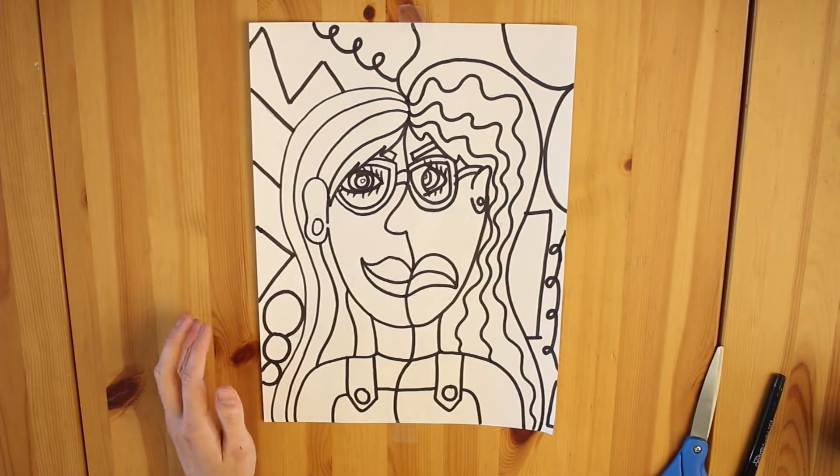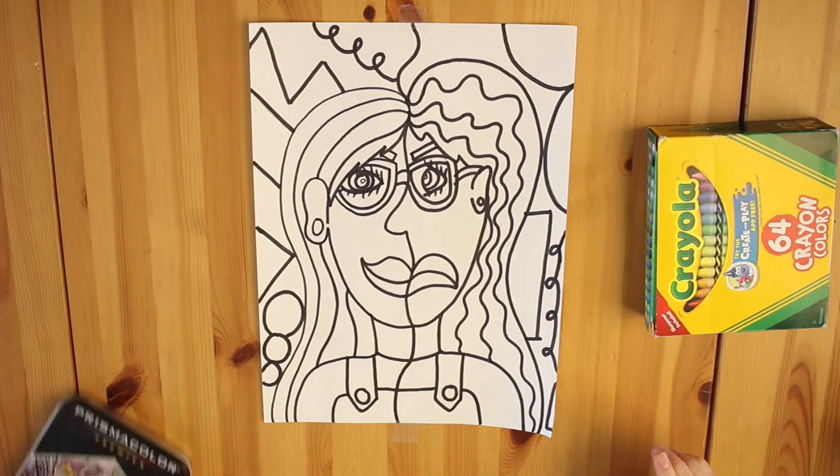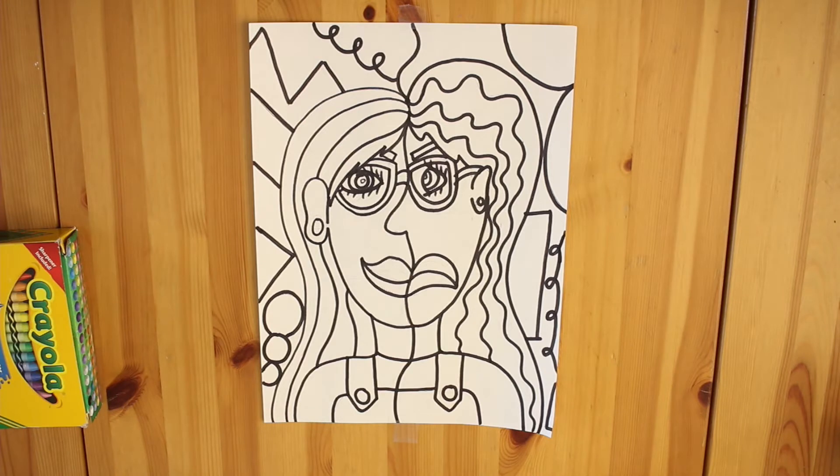Put it off to the side for now and let's talk color. You can use either colored pencil or crayon for this project. I'm personally going to work with colored pencil.